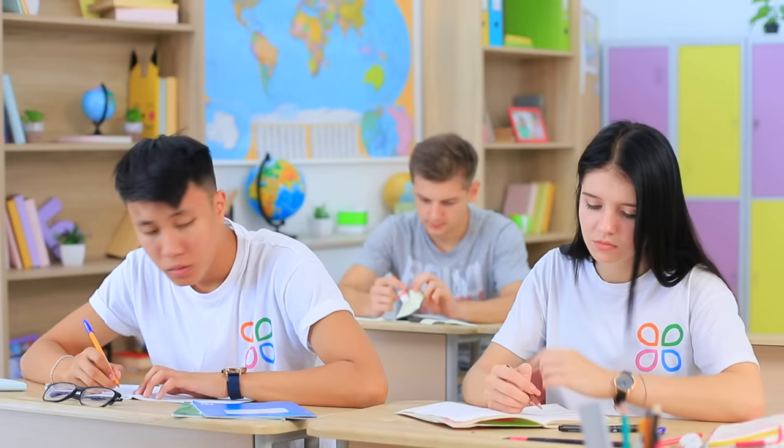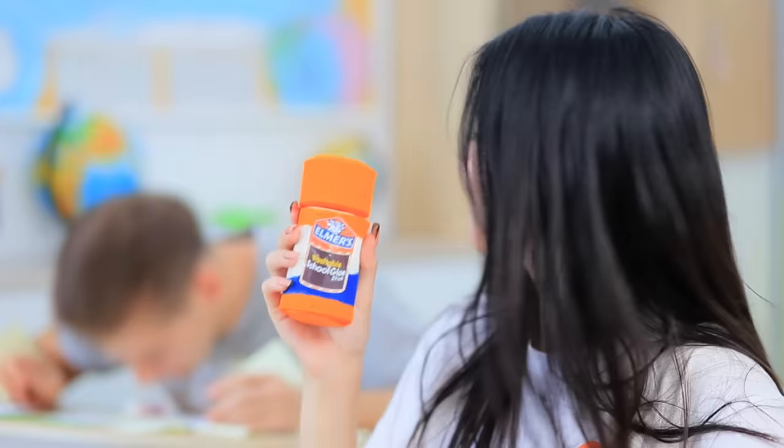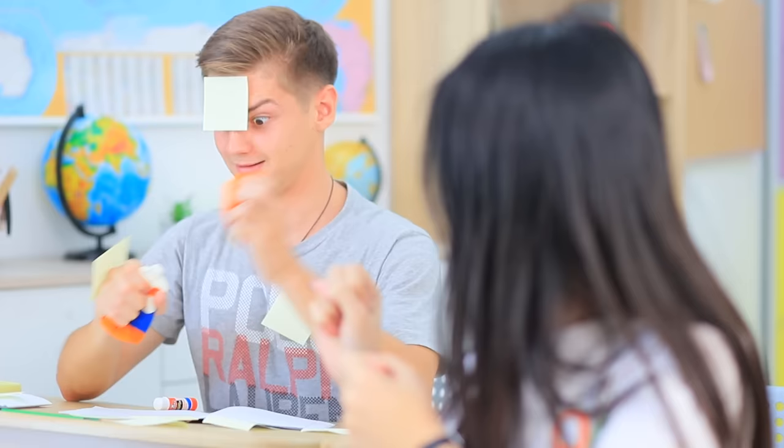Who invented such a tiny glue stick? It's far from being handy! I glued my fingers instead of paper! Christy will help her friend out. Take this anti-stress glue stick.